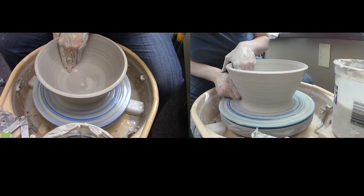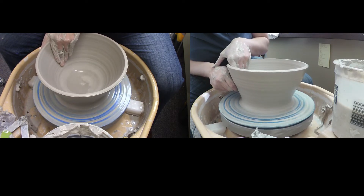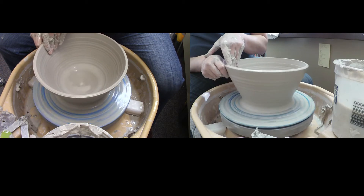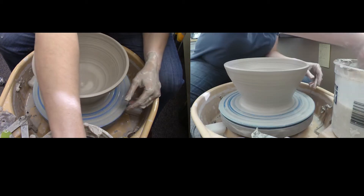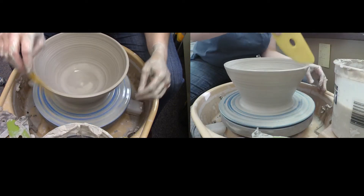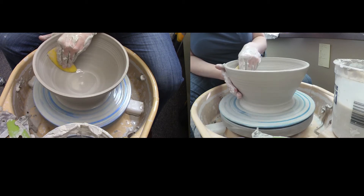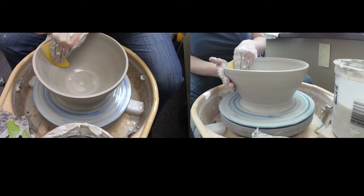This clay had a wobble in it from the air bubble after I centered, but even with that you can control it and still get a good piece out of it. It's kind of a back and forth process of shaping with your hands, doing pulls, and then shaping with the rib.